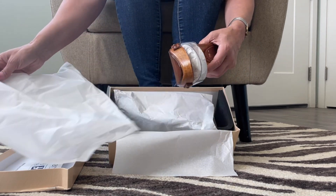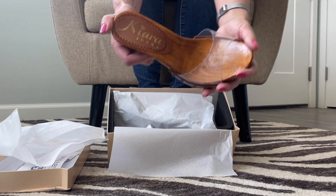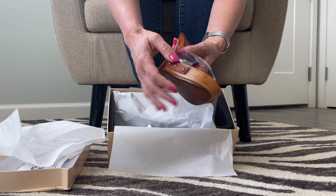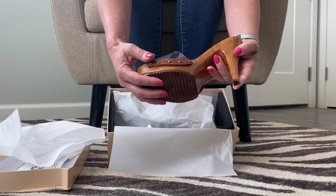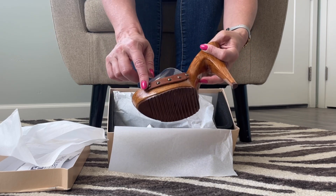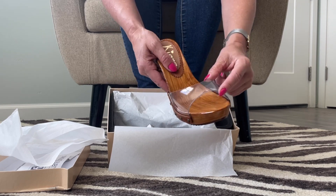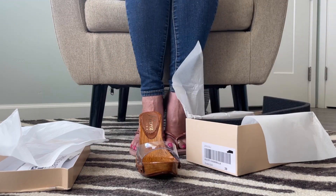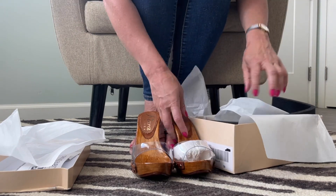Oh my goodness, look at this. I actually have a pair — Dale sent me a pair of these with more of a platform shoe — but this one has this beautiful leather and rivets on the side with the plastic vamp. So pretty. I love these. I want to try them on and get your opinion. Let me know what you think.